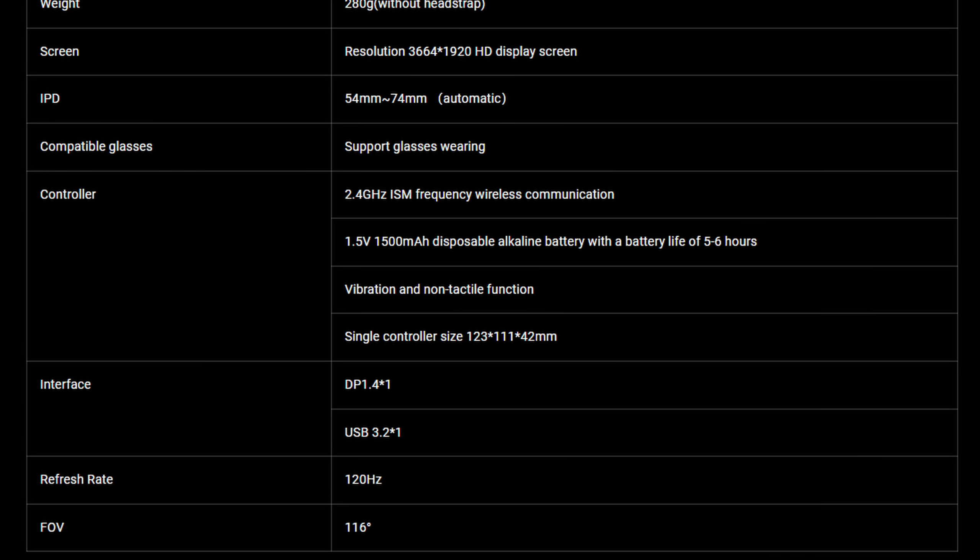The headset boasts three refresh rates: 72, 90, and 120Hz, and your preference can be set manually depending on your available hardware. Just a note that if you've got an AMD GPU, only 72 and 90Hz are currently available — for whatever reason, AMD cards are not supporting the 120Hz rate. For a headset of this type, it also boasts a fairly wide FOV of 116 degrees. Because of the design, your eyes are closer to the lenses than in many other headsets, and to some degree this may account for the larger FOV in the specifications.